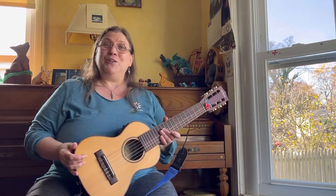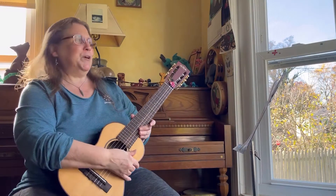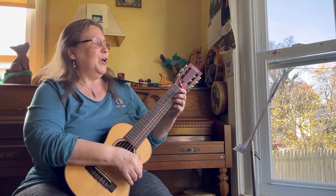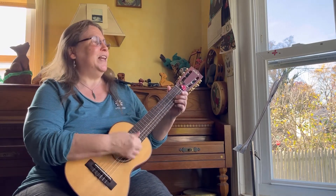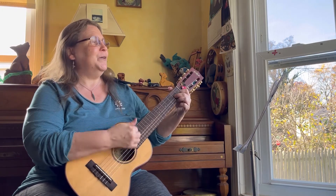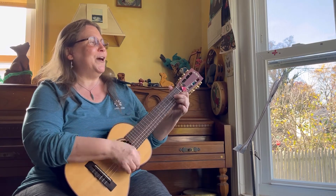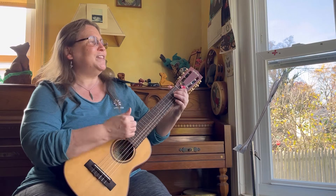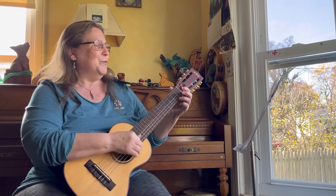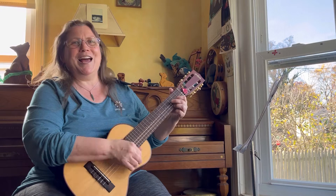Now I'm going to do some playing demos for you. First, I'm going to play the Hukilau song the way that a uke player would play it. [Plays and sings the Hukilau song using the top four strings in uke style.]